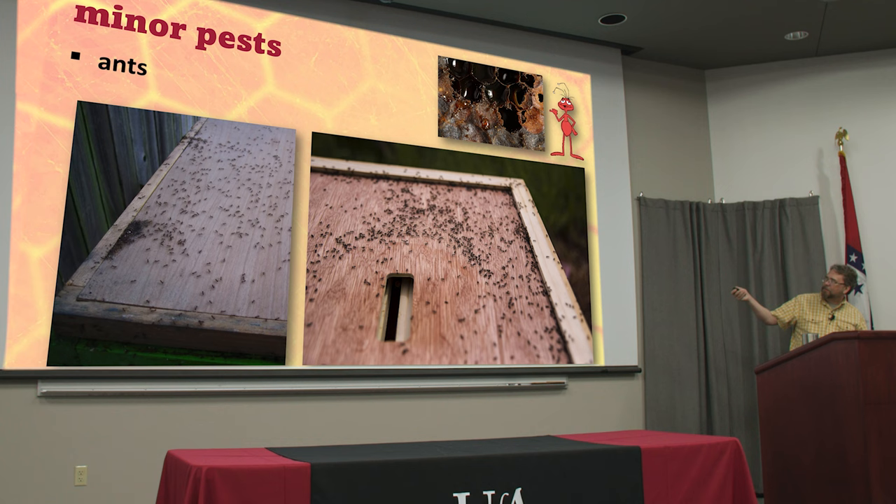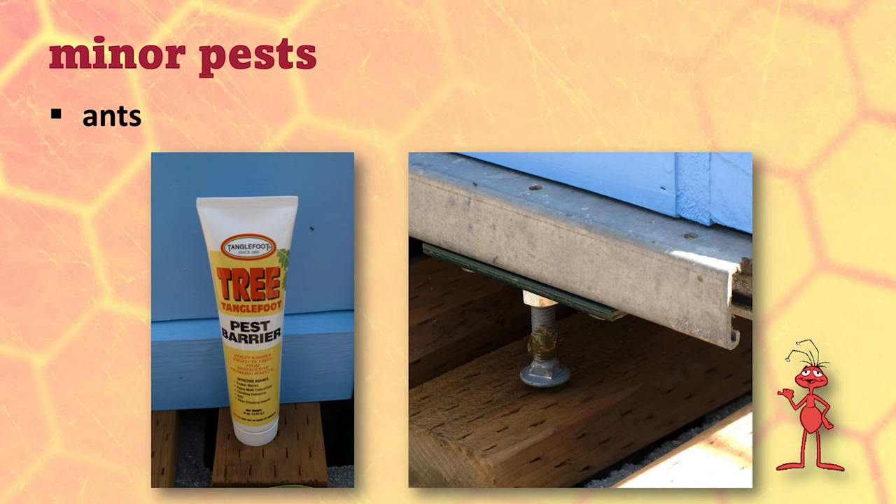Sometimes ants get up in the lids and make nests in there. Or if you have a wooden lid that has sheet metal over the top, there may be a space in there, and sometimes they nest in that.